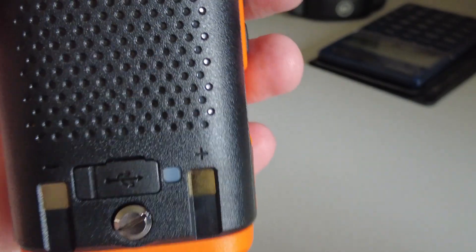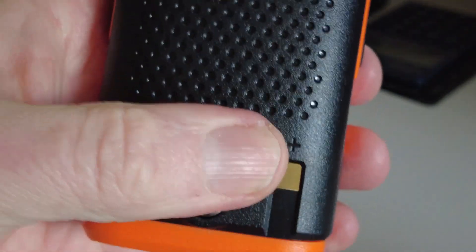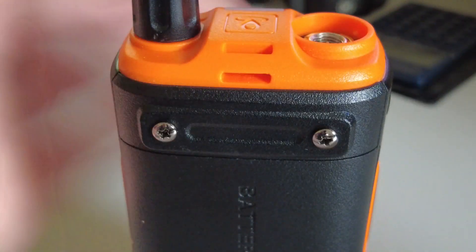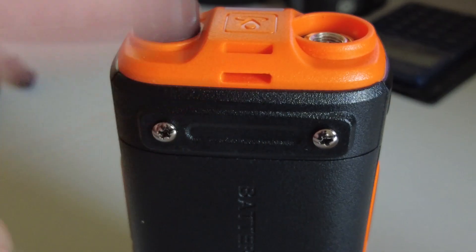Interestingly it comes with a drop-in charger, but it's also got a little cover here, and if we can just get that off — underneath that we've got a USB-C charging port. The battery is also held on with a screw, and we've got the belt clip screws here and a little socket for a lanyard, which is supplied with the radio, as is of course the antenna.